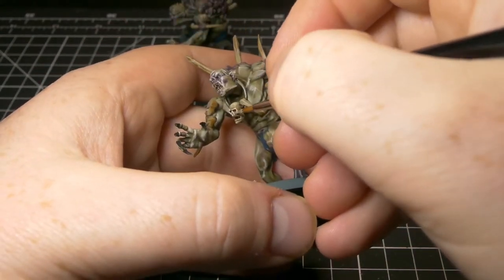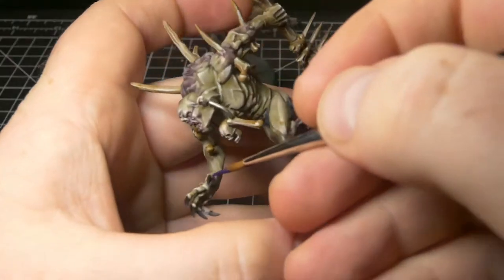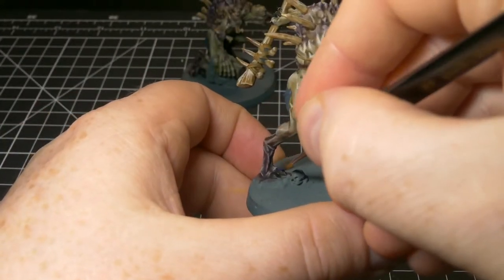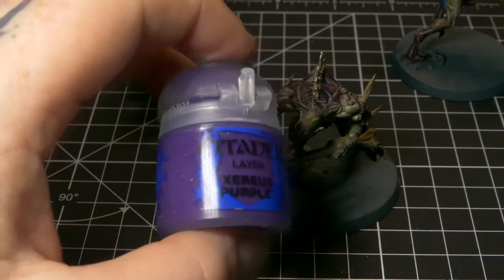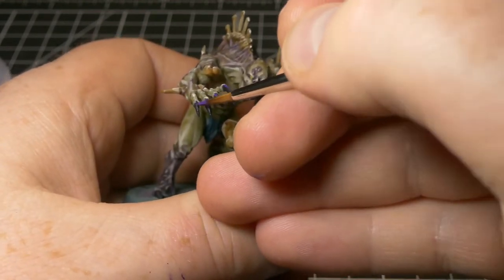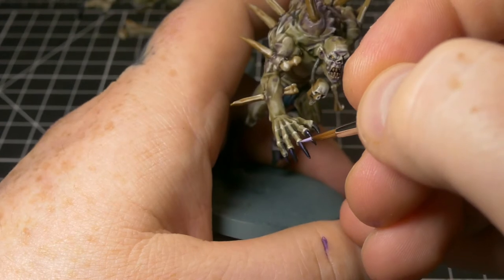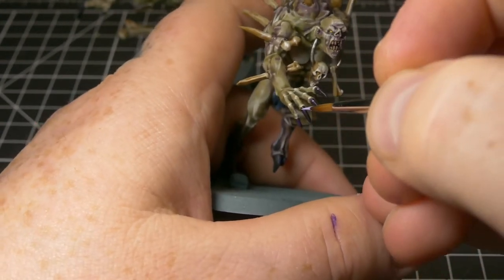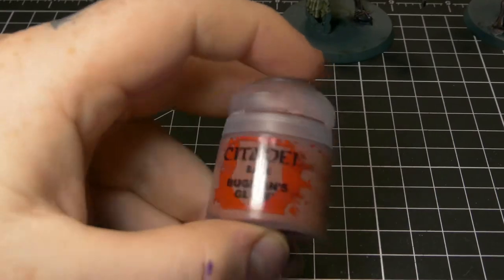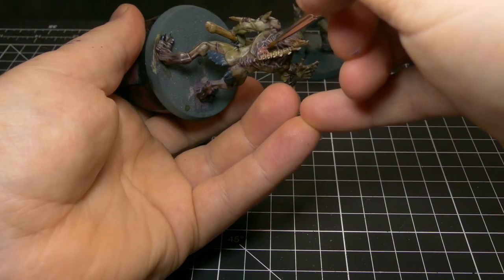Next, highlights on the claws. For that we're going to use Naggaroth Night — just do a line highlight. It's a very dark purple so it's not going to jump out too much against the black. Next up is Xereus Purple — get some Xereus Purple and apply a finer highlight onto those claws. Next up, just a dot highlight with Daemonette Violet. Games Workshop paint names — pretty tricky, kind of stumble off the tongue. And on one of these Crypt Horrors he's got some lovely sinewy muscle visible on his back where his spine has just burst out of him. Bloody brilliant.